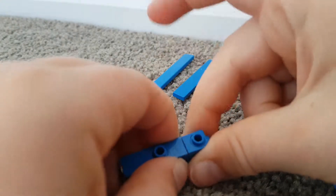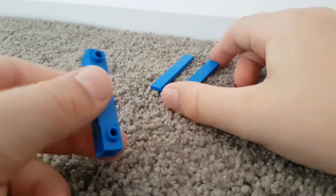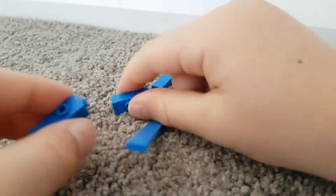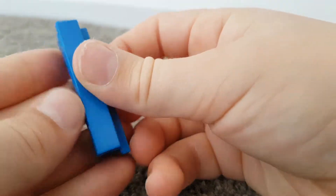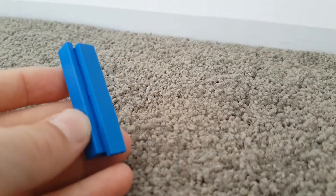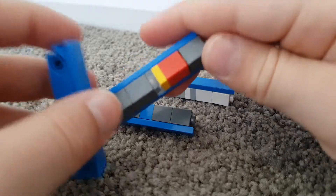Then you get another one, stick it like that, and then get your other one and stick it like that. Then you grab your plate and stick that on like that, and then you get this one and stick it on. Get another four of them — I just did them in random colors.